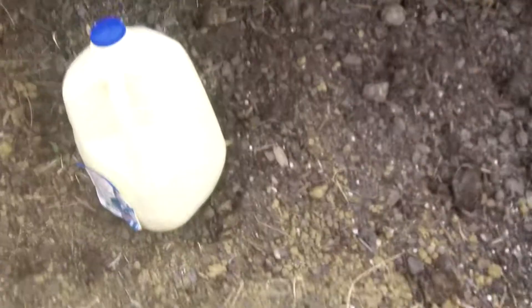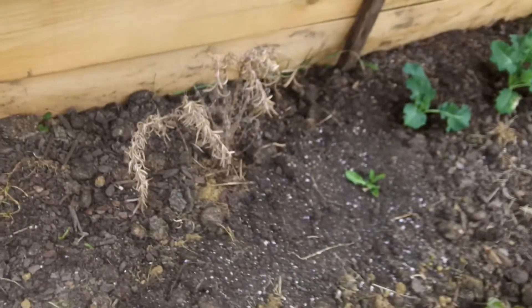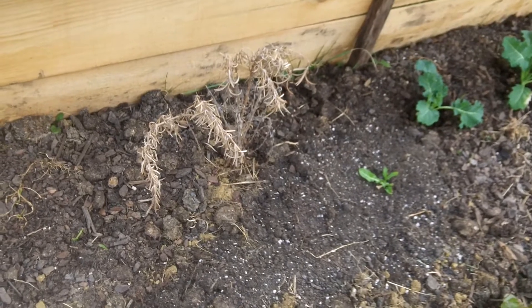Then we've got some lettuce over here, a little lack of germination in the middle there, and some more lettuce here — thermal mass. I don't think that rosemary is going to pull through, but that's our cold frame. It seems to be doing all right.